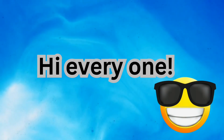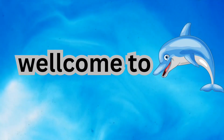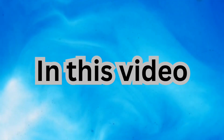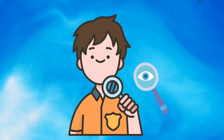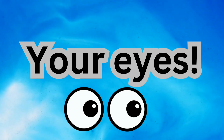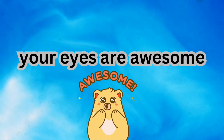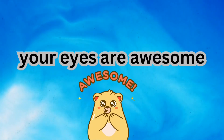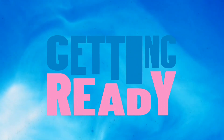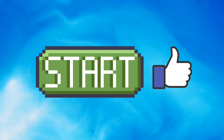Hi everyone, welcome to Dolphin. In this video I wanted to test your eyes. If you pass this test, your eyes are awesome. Are you ready? Let's get started.